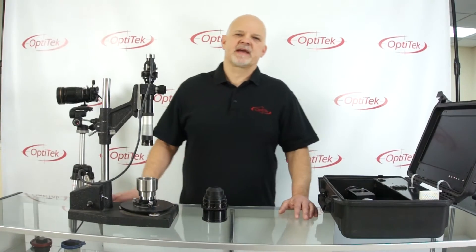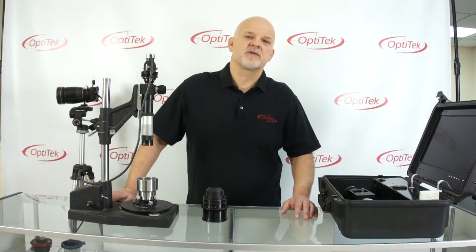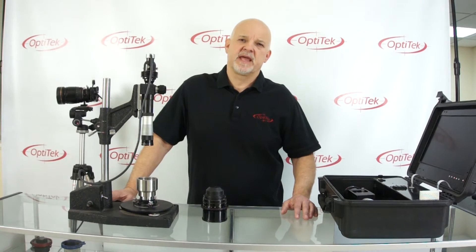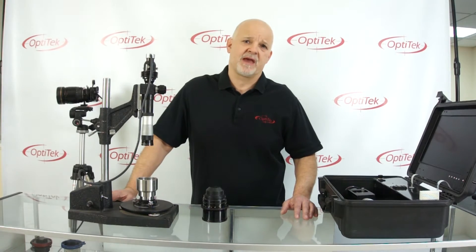Hi, this is Jacek at OptiTech again. We are continuing our quest to find out the exact nature of focus issues we have with our lens on the camera.